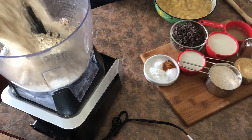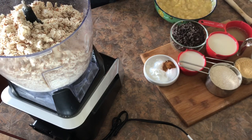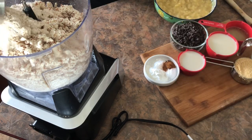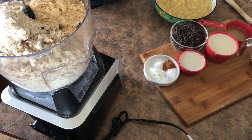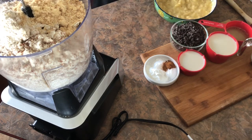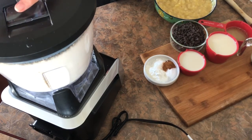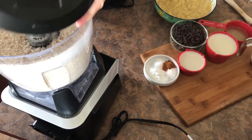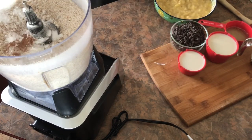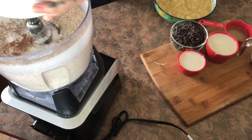I'm going to start by adding the oatmeal and the almond pulp, and then the rest of the dry ingredients.